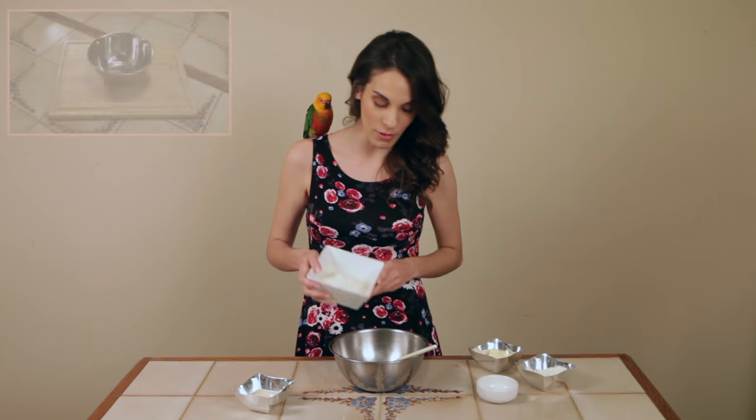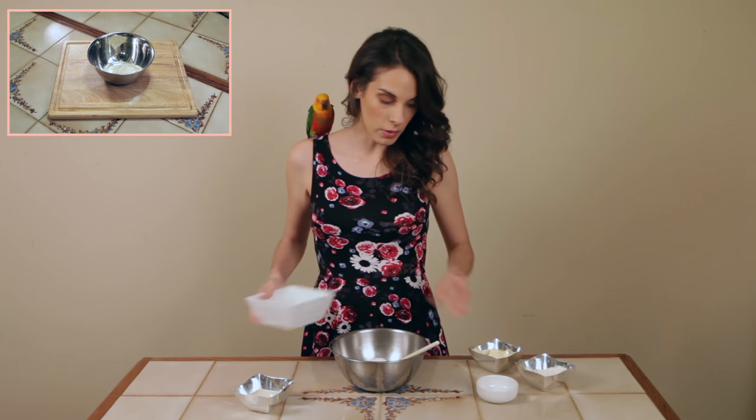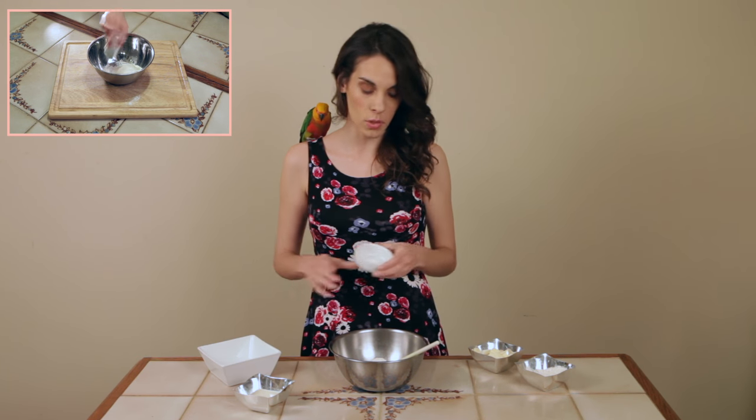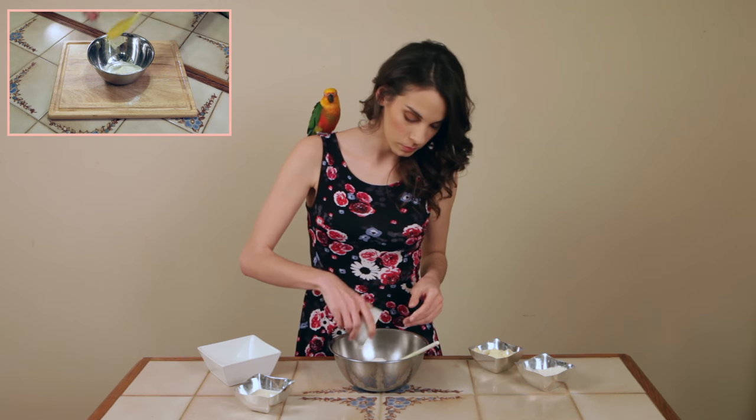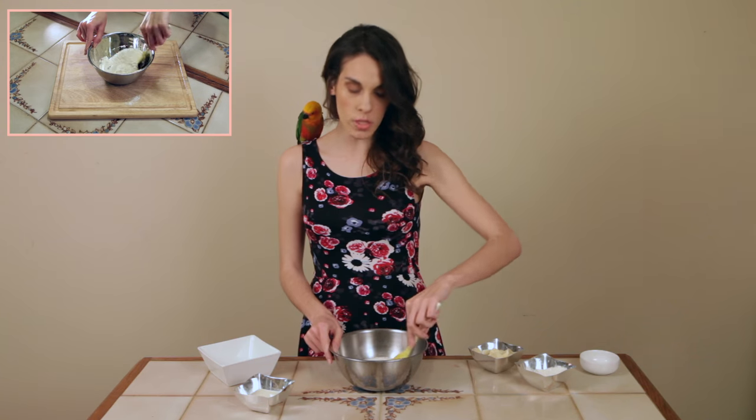First things first, we're going to put the flour in, and next up we're going to add in the other dry ingredients, which is the baking powder and the salt. And we're going to give that a beautiful mix.